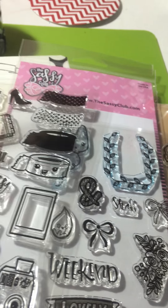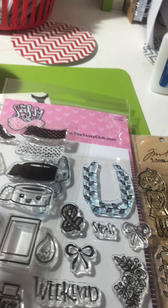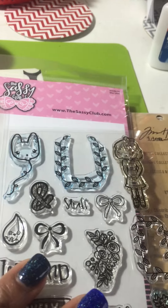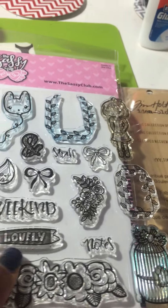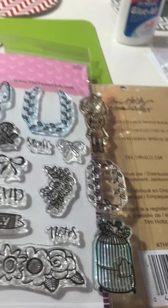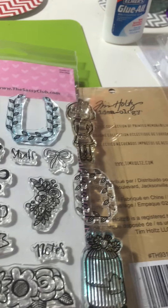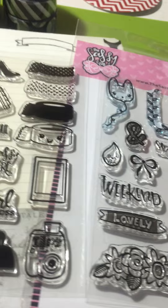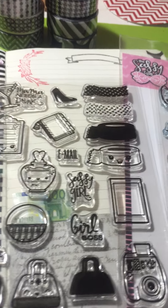I believe this one is from February — as you can see, it's quite cute. These are all about $15 each, and for that price you get so many various types. I believe these two are from March. If you go to the website you'll be able to see which collection they're from, because I believe this one was just released in March, and maybe this one too.